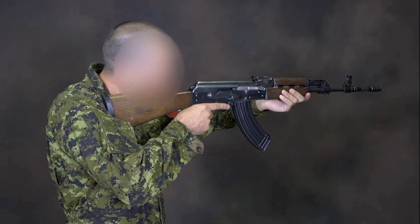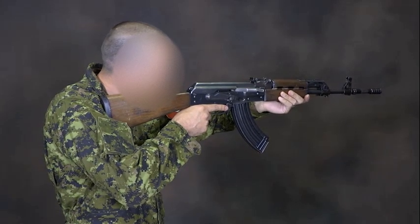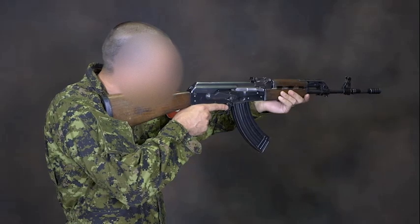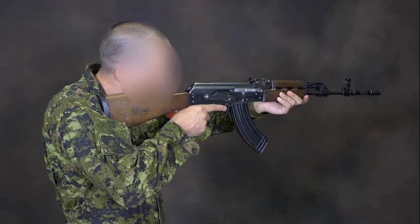A live trigger is a condition that happens when the trigger is pulled and the sear disengages and allows the hammer to go forward. The hammer will strike the firing pin and make an audible sound. This is referred to as the click. The cause of this failure to fire may be an incorrectly seated magazine, a faulty round, or a problem with the weapon.